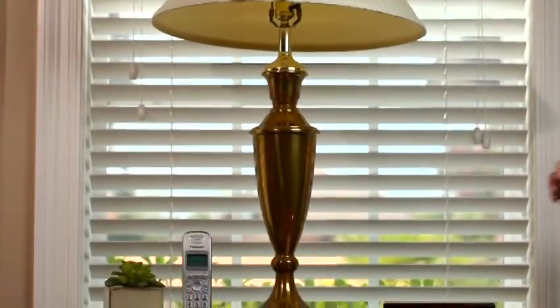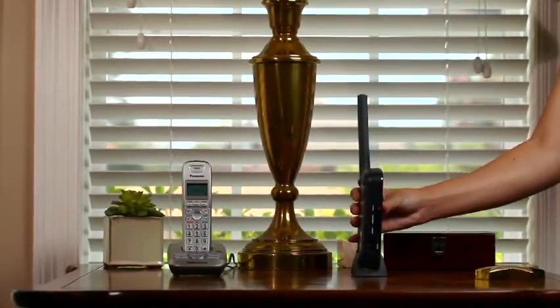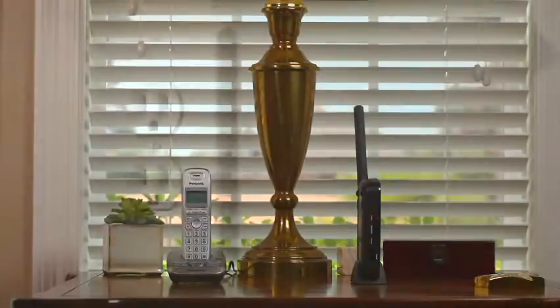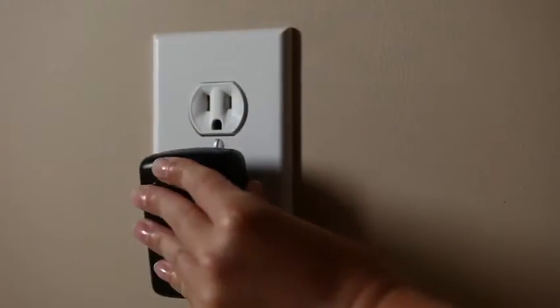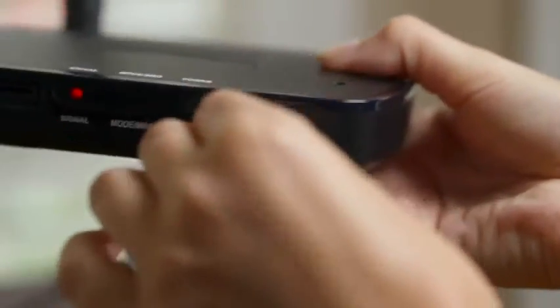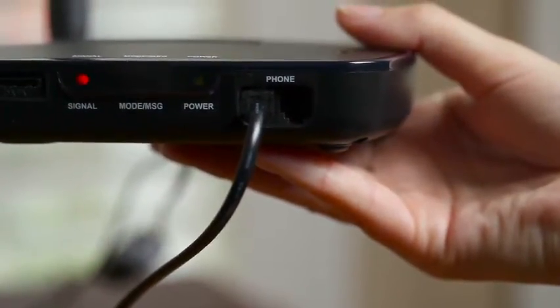Consider the location of where you want to position your Home Phone Replacement. Windows allow greater reception and improve the performance of your HPR device. Next, plug in your HPR. Now, plug your home phone directly into one of the phone jacks on the front of the HPR. This method doesn't require the use of any phone jacks in your house.